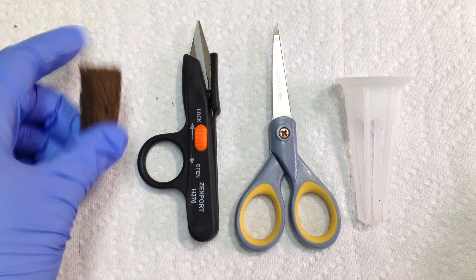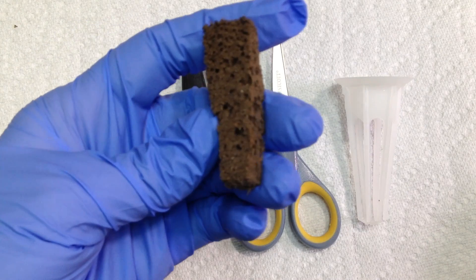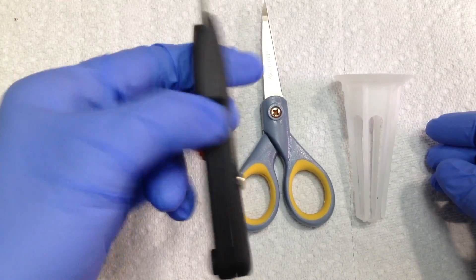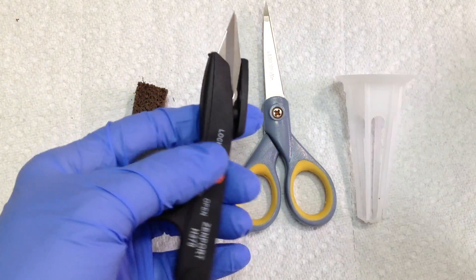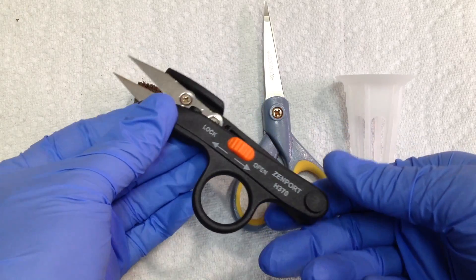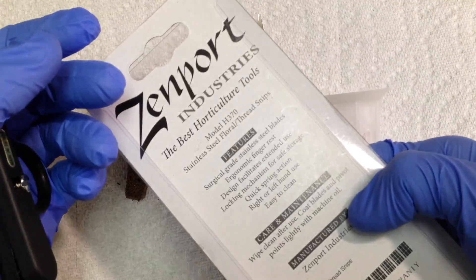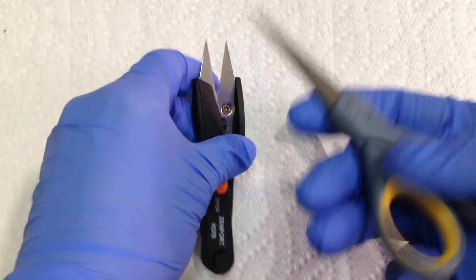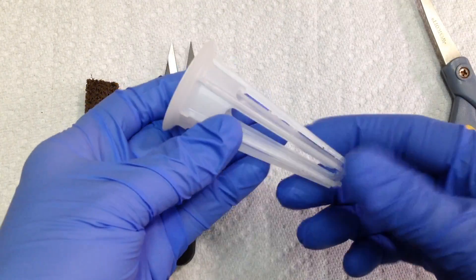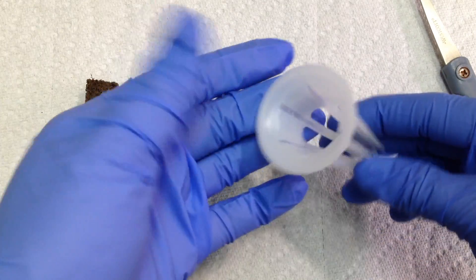What I need is a grow sponge — you could use the AeroGarden sponge, but I use these Park Seed Biodem sponges. They're a lot cheaper and seem to work better. Snips for cutting the plant — you could also use a sharp razor blade, which a lot of people use. Got them at a grow store for two or three dollars. And some regular scissors for cutting the sponge, and this is the kind of basket that comes with the AeroGarden seed pot kits. You can also buy these separately — get a bag of 50 for about $15.